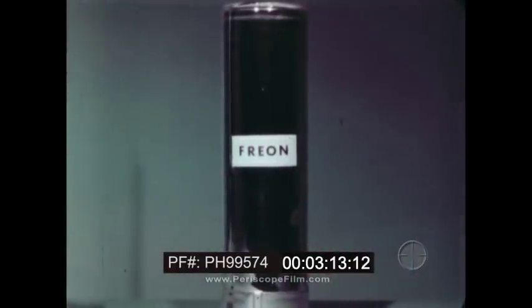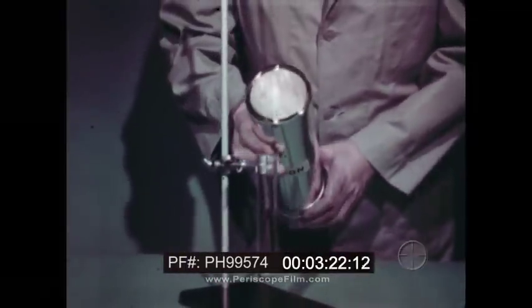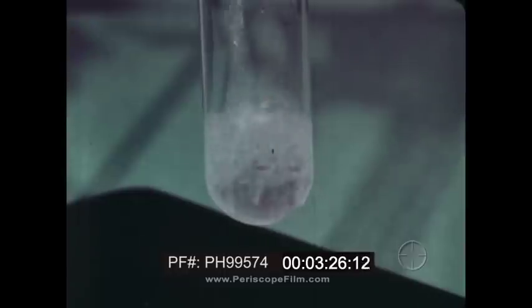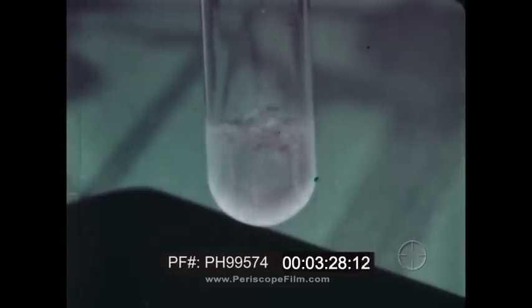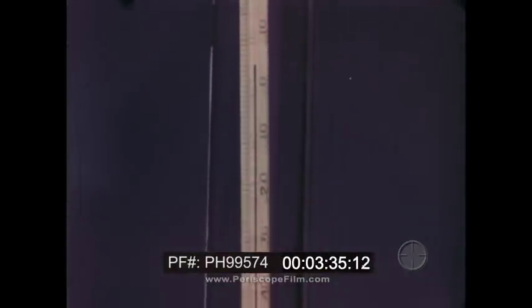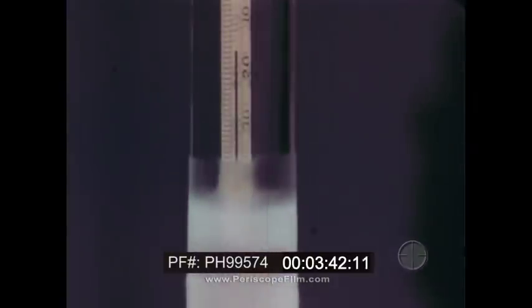Consider another liquid — Freon. The Freon has been kept in a vacuum bottle because it has a very low boiling point. So low that when it is poured into the test tube, the Freon changes from a liquid to a gas almost instantly. This rapid evaporation absorbs heat quickly, bringing the temperature in the tube down below zero Fahrenheit. This liquid, Freon, is the refrigerant used in most home refrigerators today.